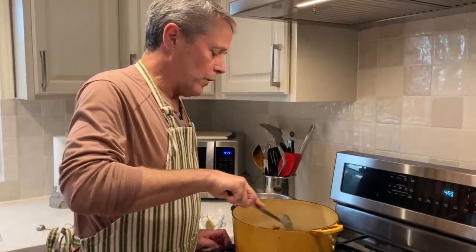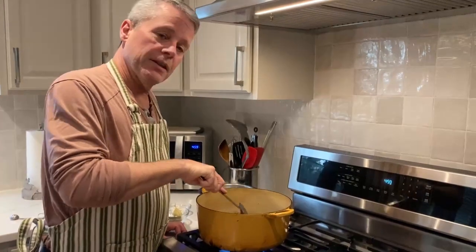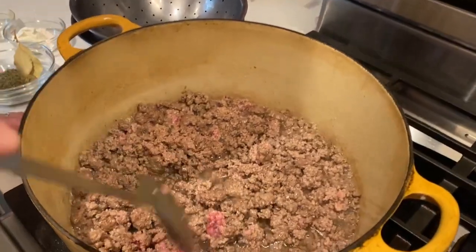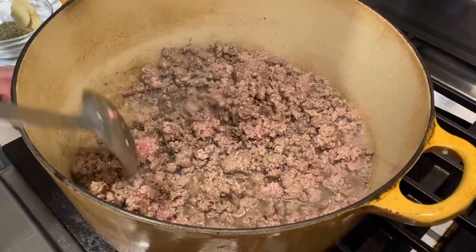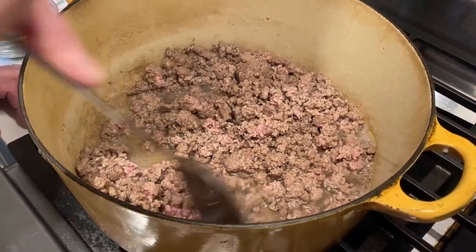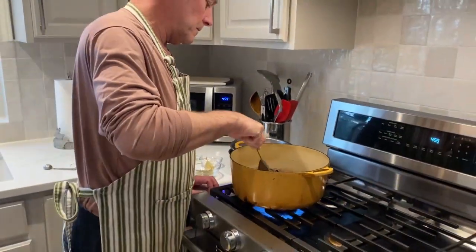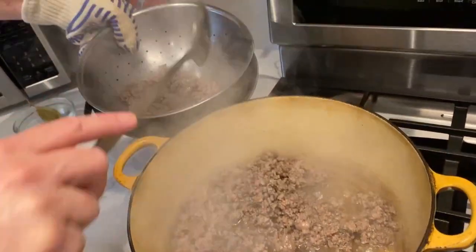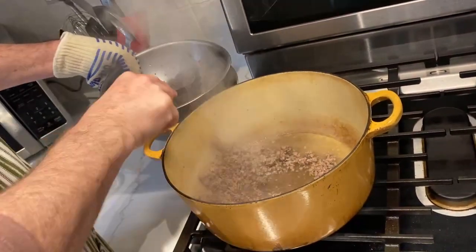We're just rendering this down — you don't want to scorch the meat, just get it so that it's not pink anymore. You'll notice we've rendered out a lot of fat. I'm just breaking up the big chunks and making sure the pink parts get cooked. All right, it's brown with no pink left, so I'm just going to shovel this into a colander to drain the fat out.